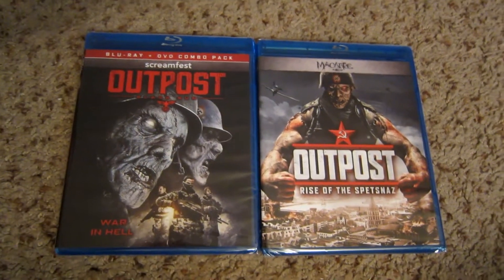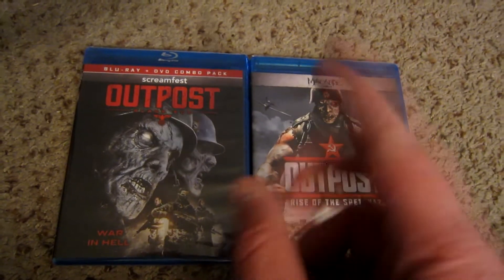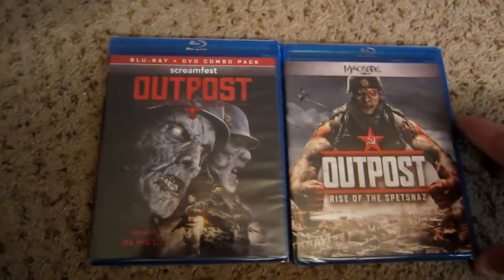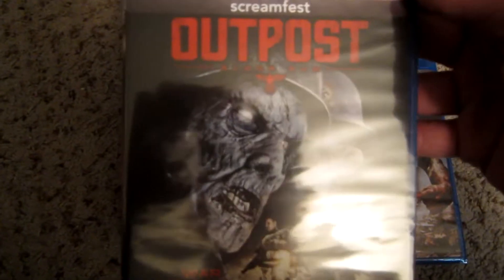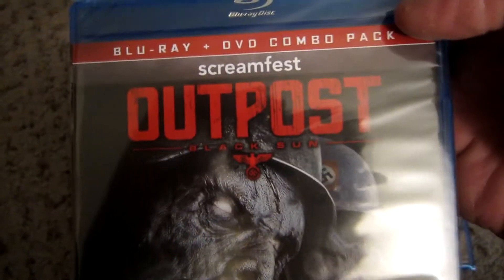Welcome back to yet another Blu-ray unboxing. This time around, as you can see, I have not one but two films to unbox for you. The films in question are parts two and three of the Outpost series. Spoiler — I purchased this one, Outpost Black Sun, not noticing the 'Black Sun' under the title, as you probably won't either.